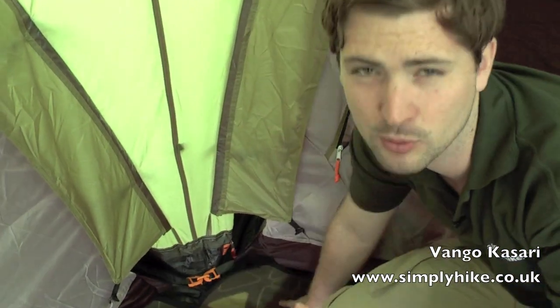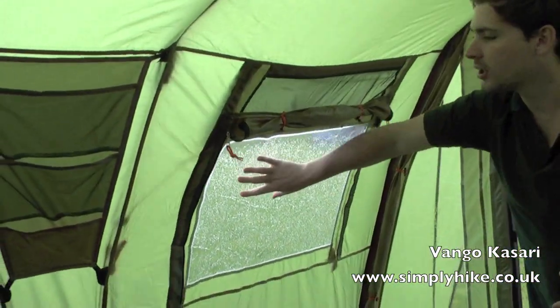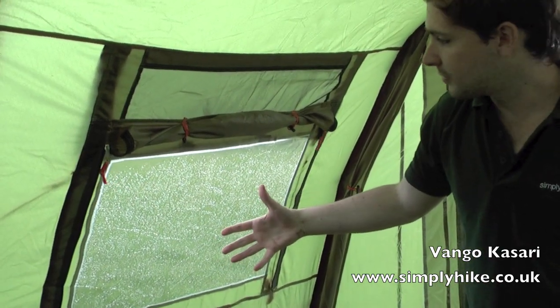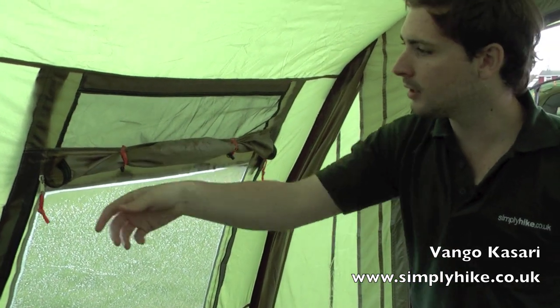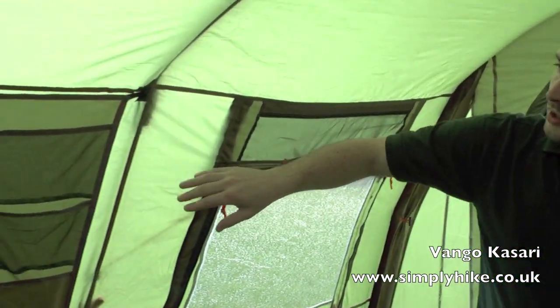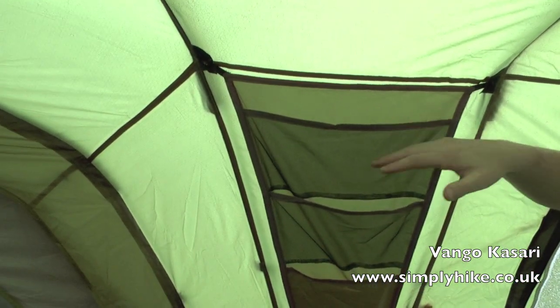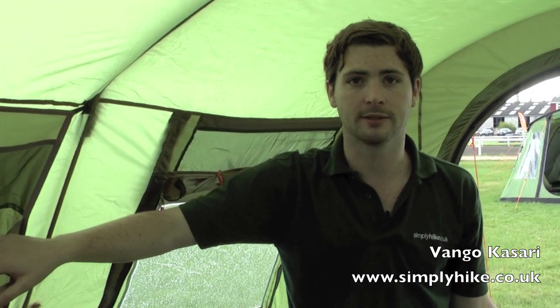We'll now take a look back towards the front of the tent. Some of the features towards the front include nice large PVC windows that let a lot of light in and create a sense of space. There's also a mesh net at the top to allow air to circulate in, and with the zips you can pull the blind down for extra privacy and to shut things down later at night. Just to the other side, there are some nice large storage pockets - really handy to have these dotted around the tent to pop all your bits and pieces in, right to hand.